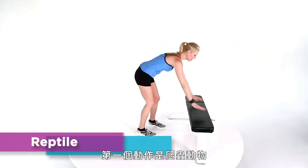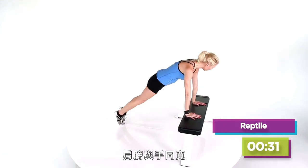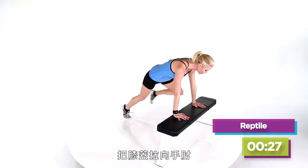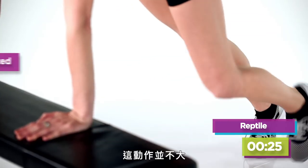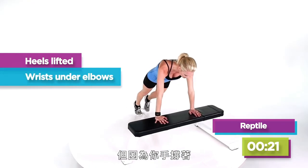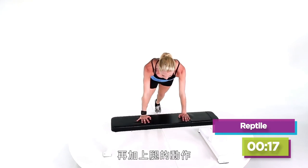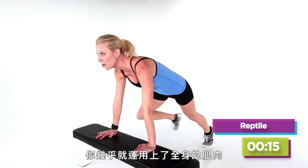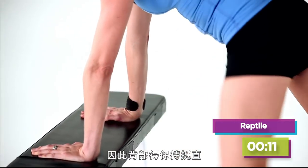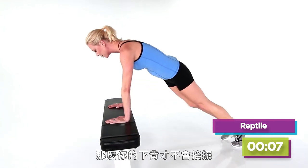Our first move is a reptile. All you have to do is put your body in a nice plank with your shoulders above your hands and then pull your knees into your elbows. I know it's not a lot of movement, but because you're pushing down into your hands and you've got your core engaged to keep your back flat and your legs moving, you're firing up pretty much every muscle in your body. It's important to keep your back flat — pull your navel into your spine so you don't sway in your lower back.